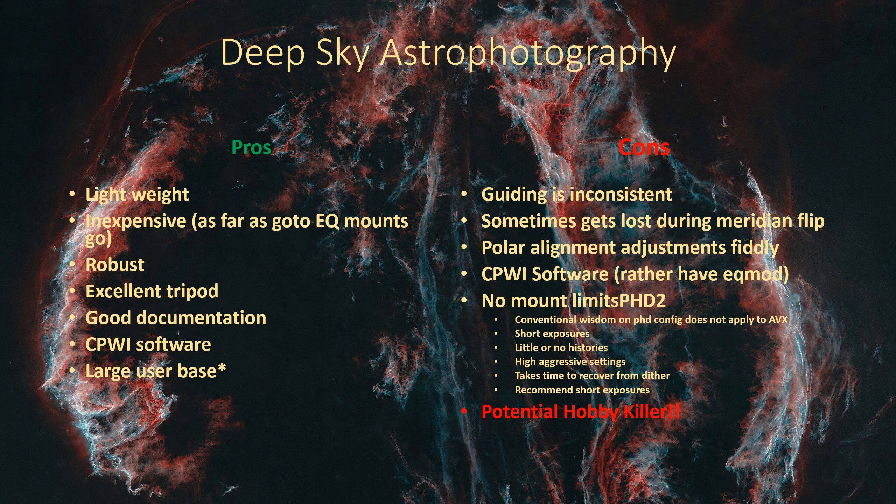The AVX comes with a great, very sturdy tripod. It's kind of funny seeing a lot of people with ZWO AM5s now looking for Celestron AVX tripods. The documentation that's out there for the AVX is excellent - very good for understanding all the different functions and features available, including the ability to polar align even without a direct view of Polaris. That's something I utilized many times when setting up in the front yard where I didn't have a view of Polaris.